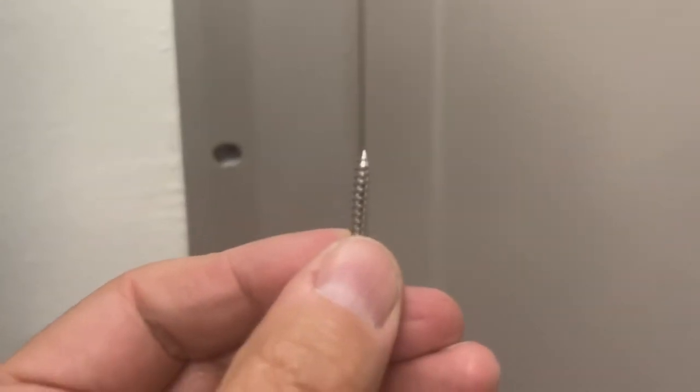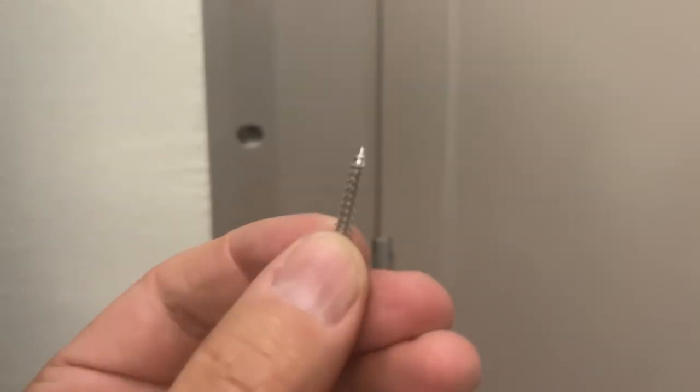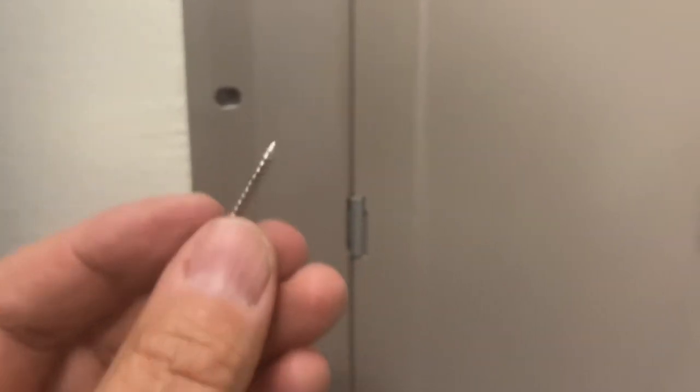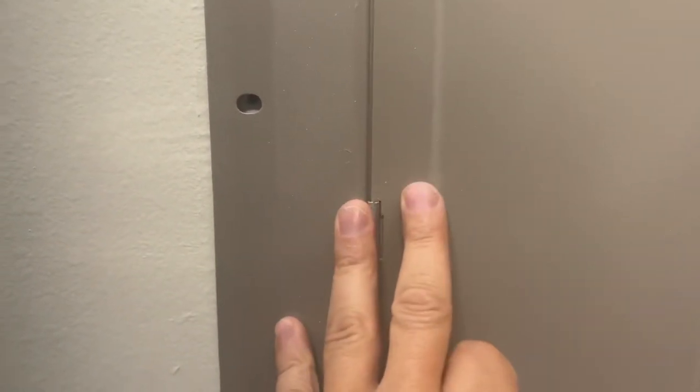What we see happen frequently are screws like this, and screws like this can always be a problem. The reason why they're a problem is just what I talked about — not only could they go directly into a wire and short it out, but in one particular instance a few months ago I finished an electrical inspection and told the electrician he could go ahead and put the cover back on.